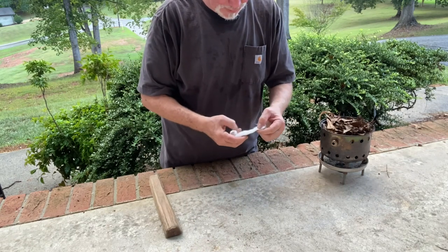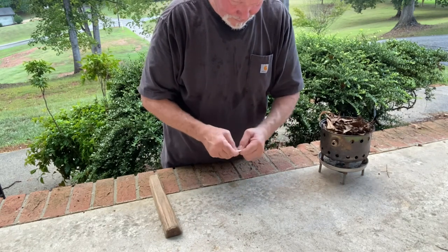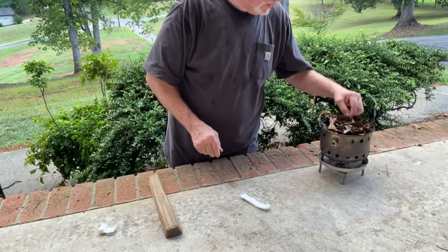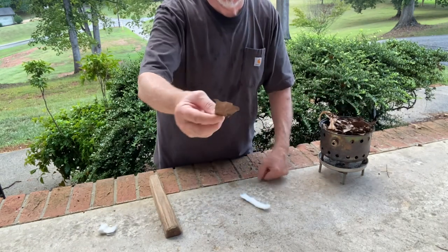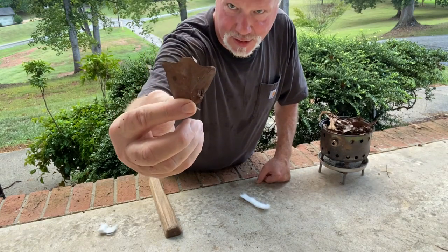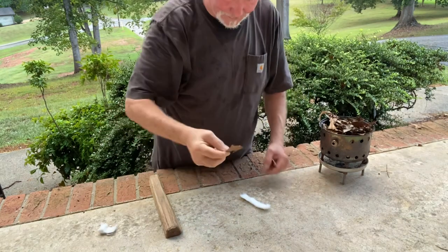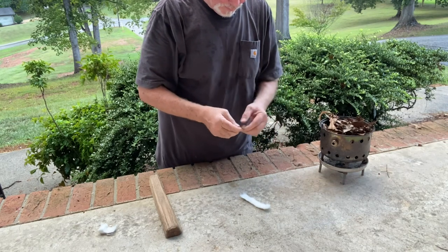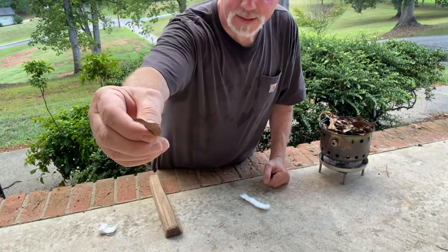Let's try some of these leaves right here — about four or five inches. This is the remnants of a southern red oak leaf. We get about the size of a nickel.